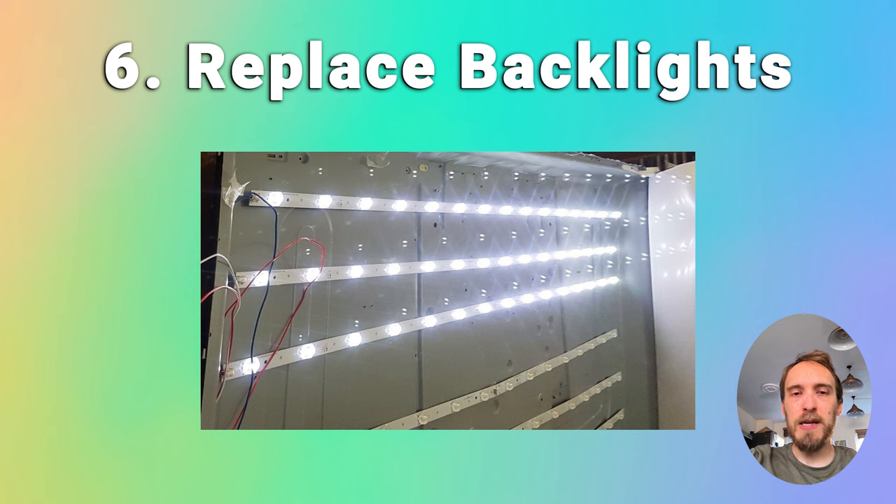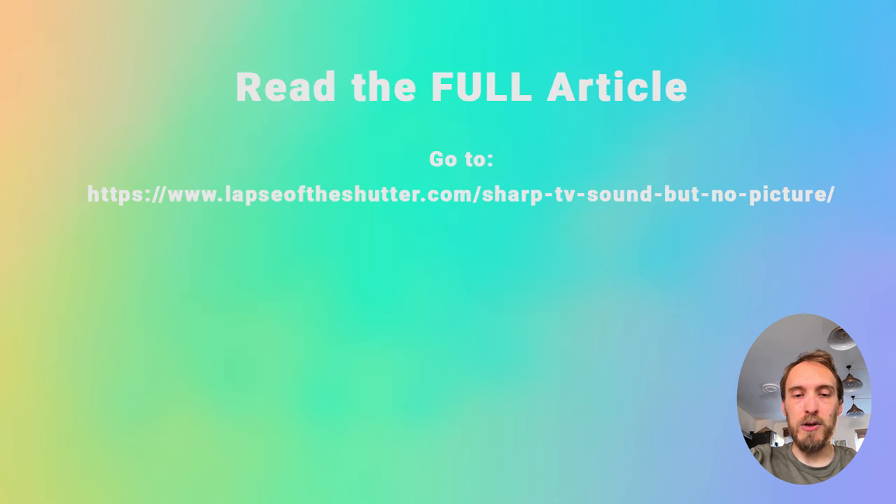So just replace all of the LED strips. They're about $20 to $30 for a new set off eBay — just enter your TV's model number, buy new LED strips, disconnect the existing ones, take them out of your TV, and put the new ones in. There are more tips on how to do this in the linked article below.